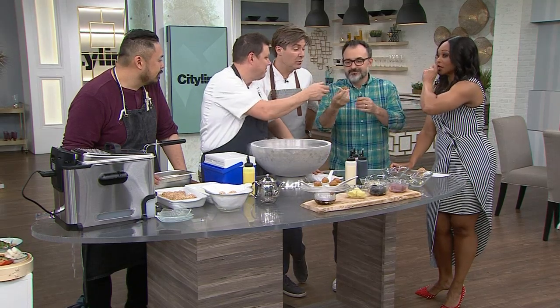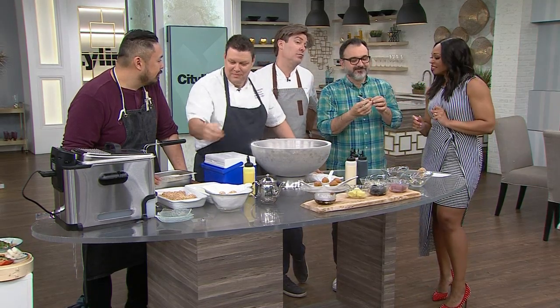Are we going to let them try the deep fried red wine ice cream? Take a bite — let's do it. Oh my god, amazing — look at that!